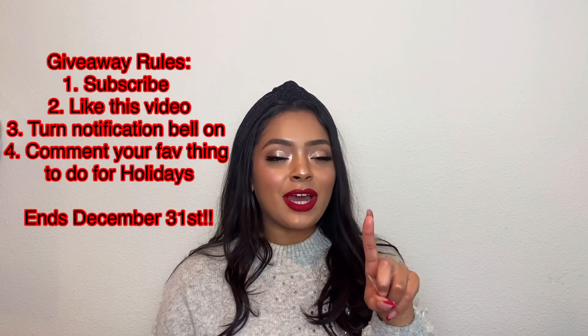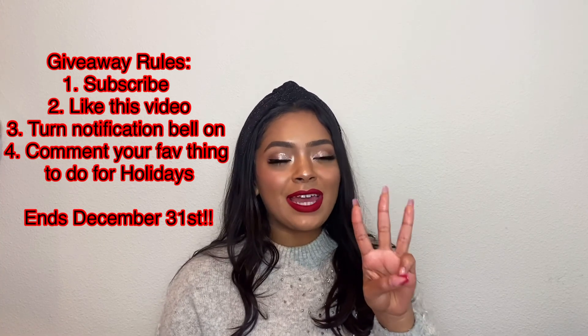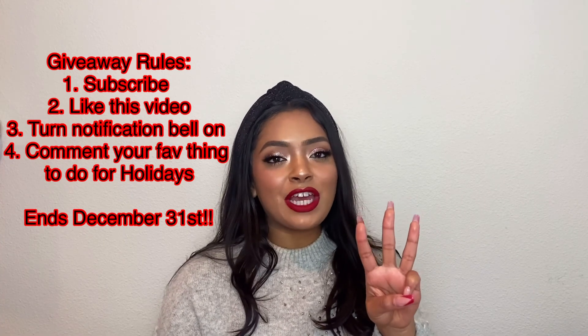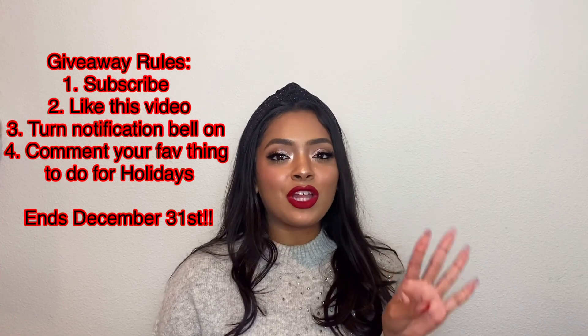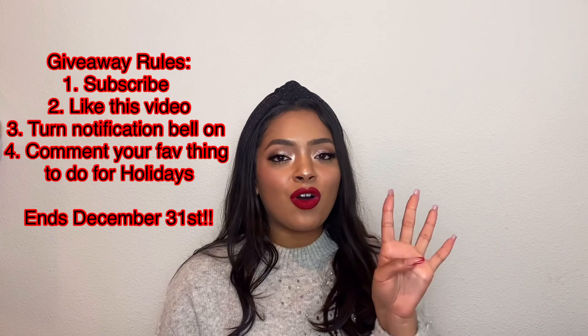I'm really excited to give one of you guys all of these goodies. I will put the rules to the giveaway on the screen as well as in the description. There are four things you have to do to win: one is to be subscribed to my channel, two is to like this video, three is to turn on your notification bell, and four is to comment down below your favorite thing to do during the holidays. You must do all four of those things, and the giveaway ends December 31st.